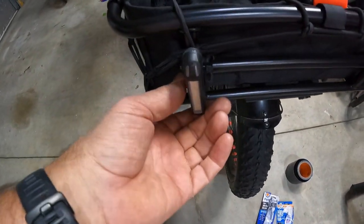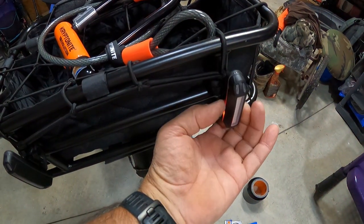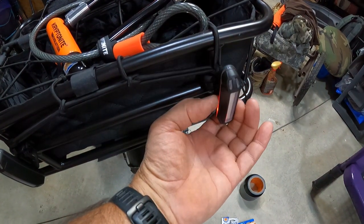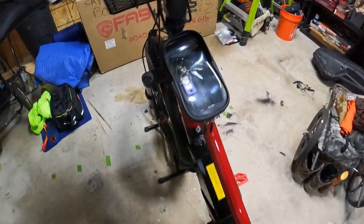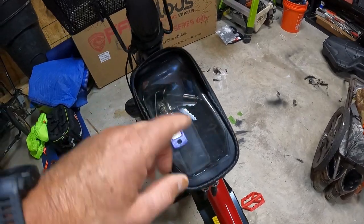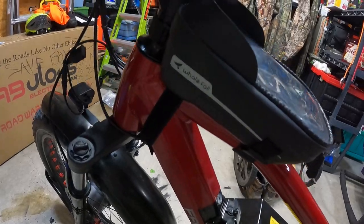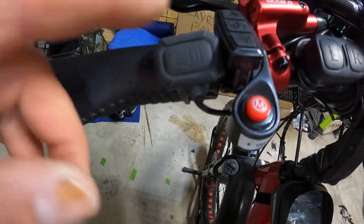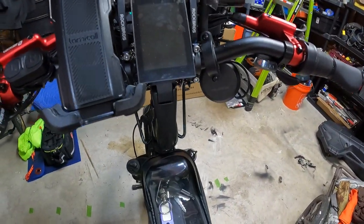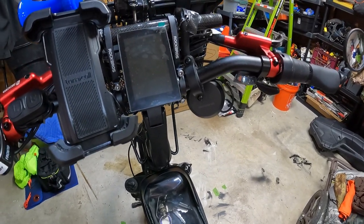I added extra lights — that's normally where I have them both — because I wanted to be visible. I also added this bag where you can put your phone and still press your buttons through it. It's a pretty good bag for carrying odds and ends like my keys. I also added a horn, which is also an alarm that comes with a remote.